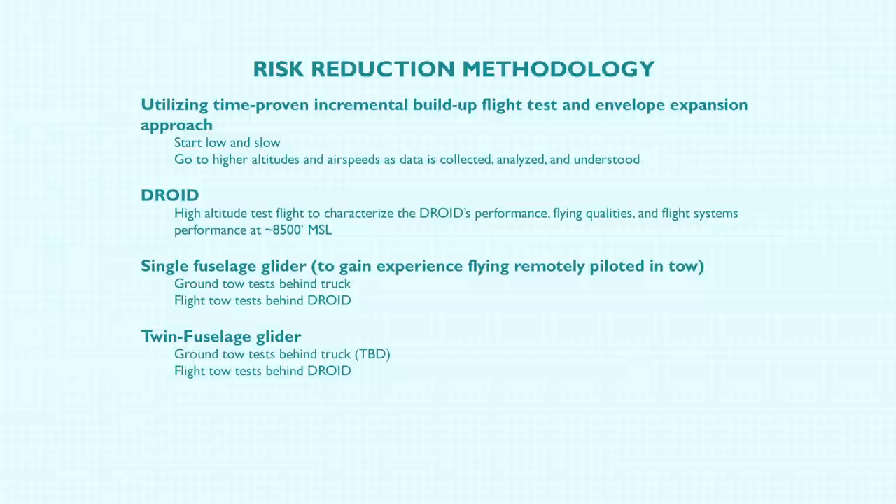We're going to fly the Droid to high altitude by itself to characterize the performance. We've only had it to about 3,500 feet. We know that the engines on the Droid with other people have gone as high as 17,000 feet, but that doesn't mean we've got our mixtures set up properly for that altitude, because you need to have the motor set fairly lean — and there are also flying qualities to consider.